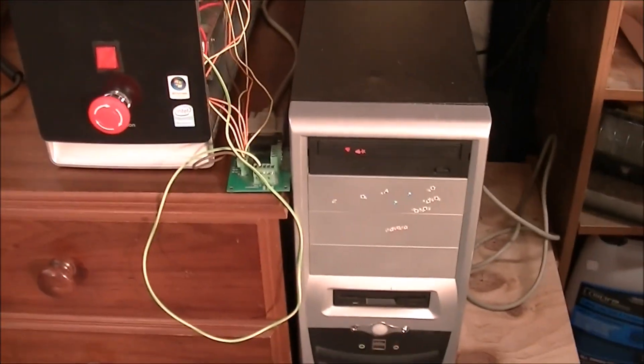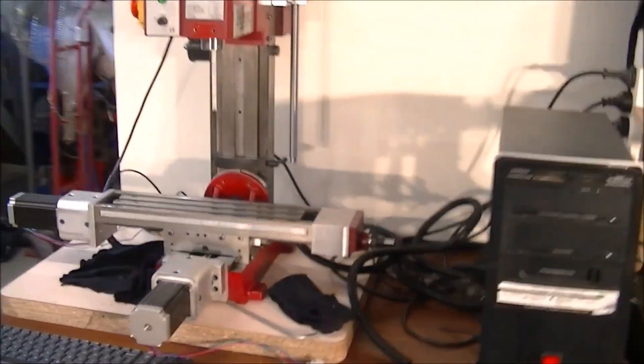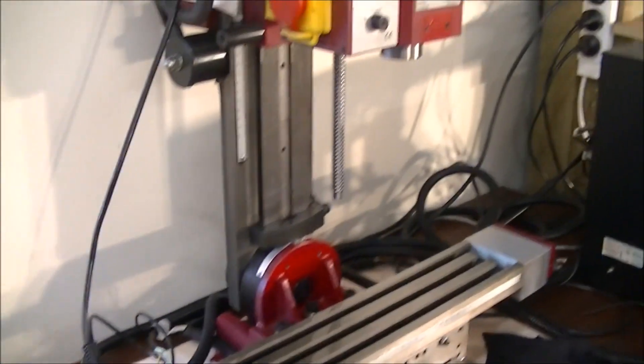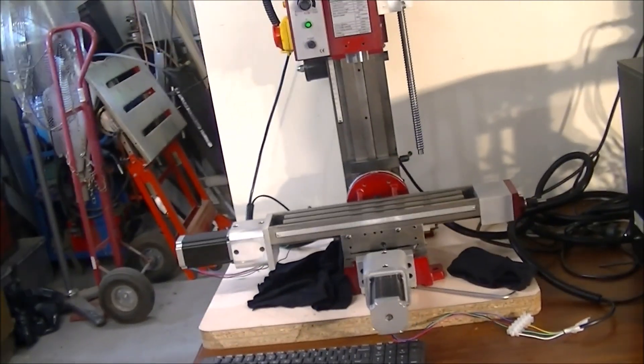I'll even be putting in NC Studio, because this one is running on NC Studio, into this older XP computer. I think by the end of the week I shall be able to put the driver in and get all this up and running, and finish off that episode.